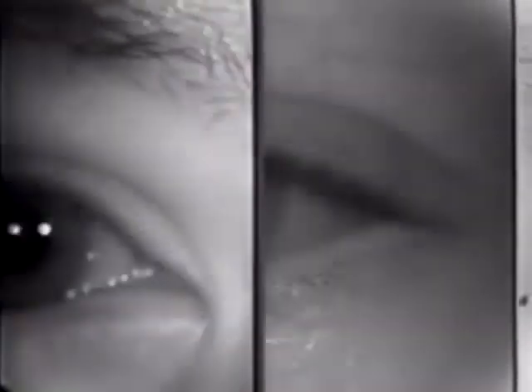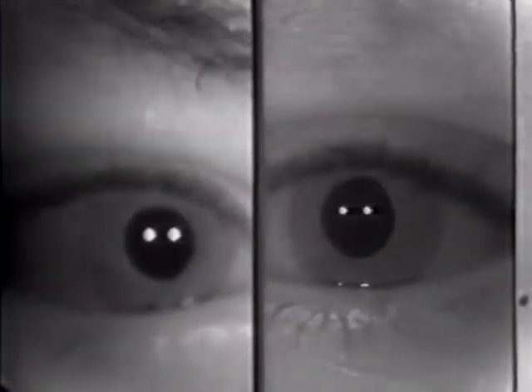This can also help because when you're the examiner performing the Tensilon test, you're spending a long time staring at the eyes, and if you're looking for subtle changes, it may be hard to tell. This is after Tensilon, and I think that you can see there's a dramatic change.